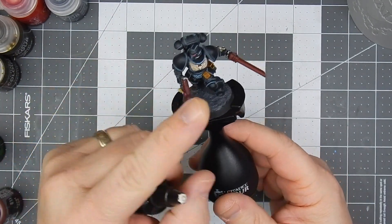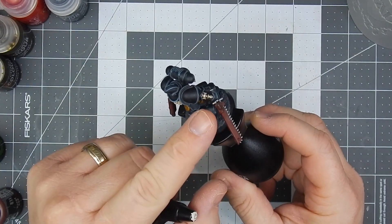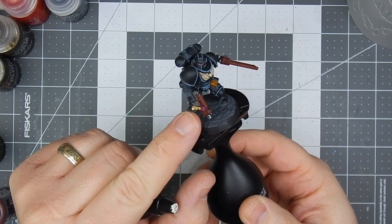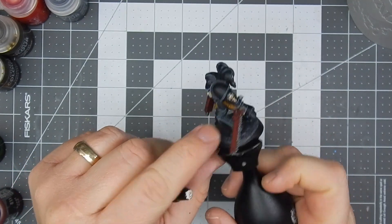Then I came in with some ivory and painted the Aquila, this little gauntlet thing on his left hand arm, the purity seal, and his pouches.